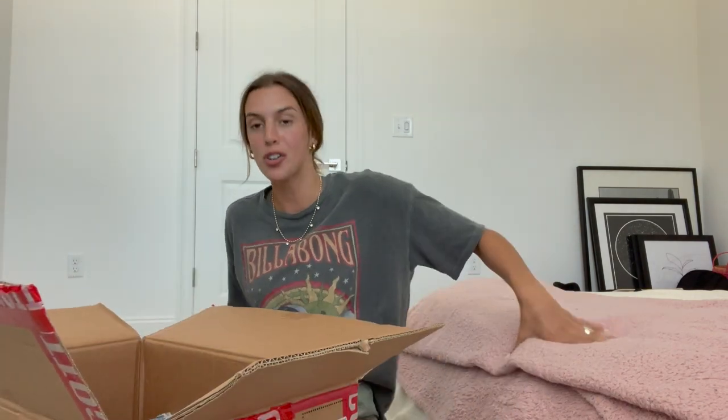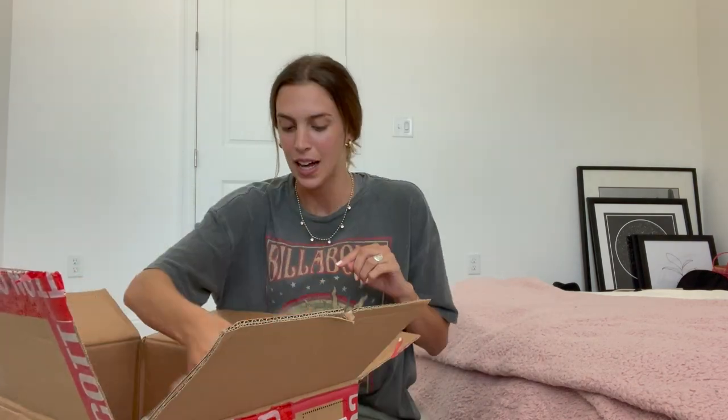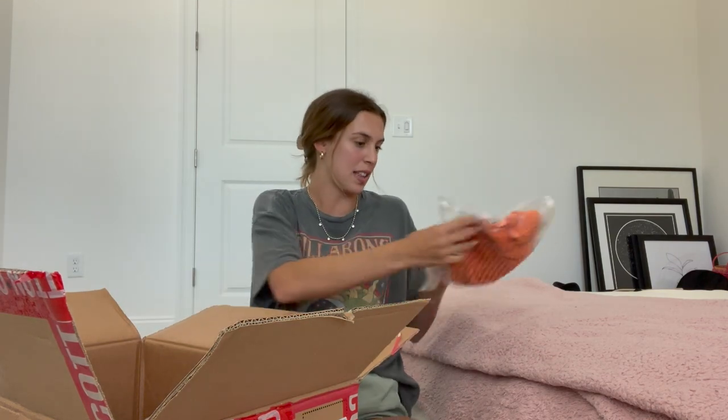I am so excited. Everything is so colorful. Usually I'm a big neutrals girl, which most of you guys probably know if you've been following me for a while. But for spring and summer, I definitely step out of my comfort zone and got lots of colorful pieces. I am just grabbing the first thing that I see.